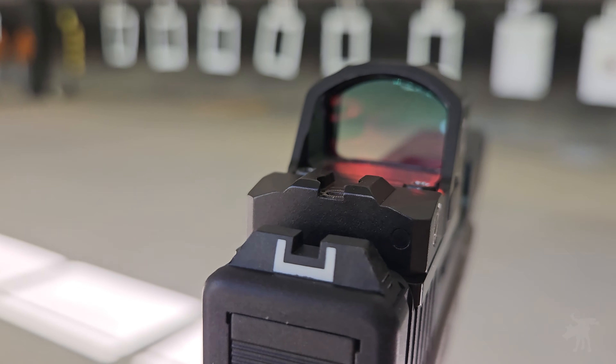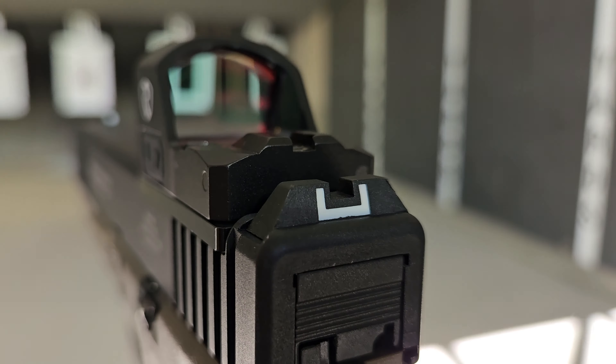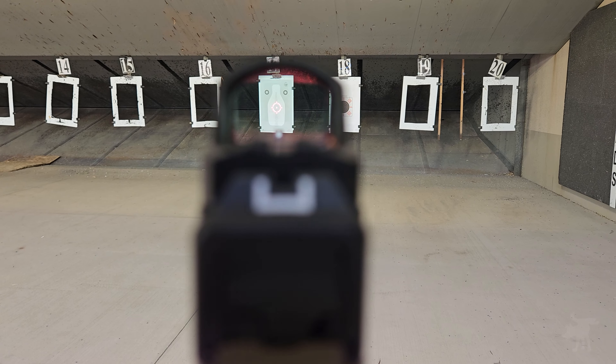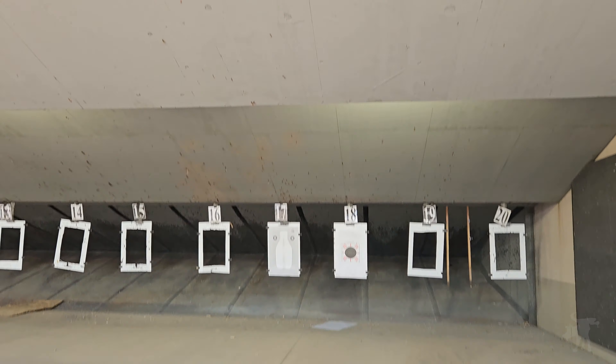This is the 3Tactics PRD3 from Rhydon, and what makes this micro red dot stand out isn't just its low-profile design — it's that you can change the reticle. Let's take a closer look at all of its features in this video.